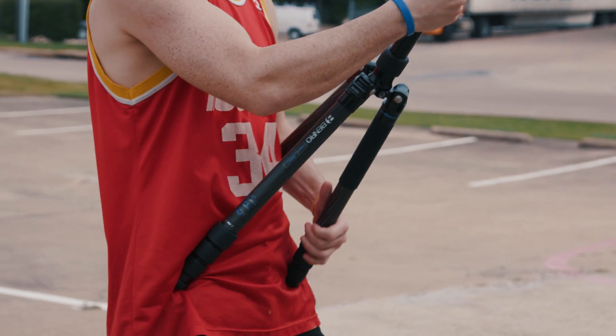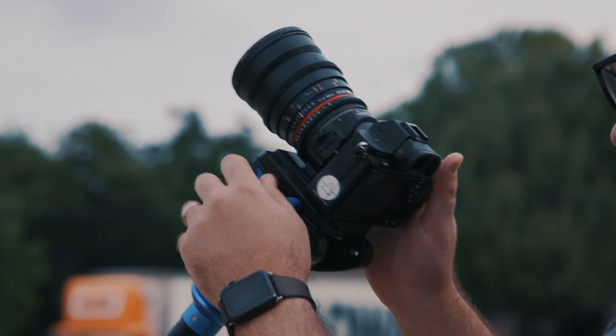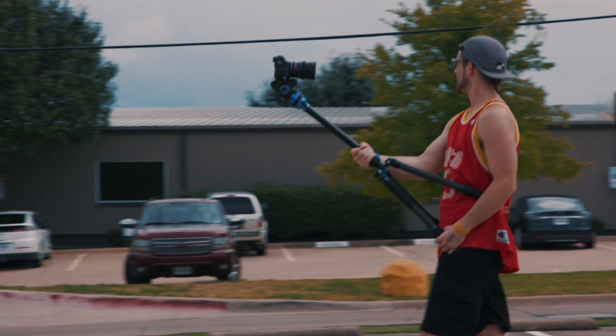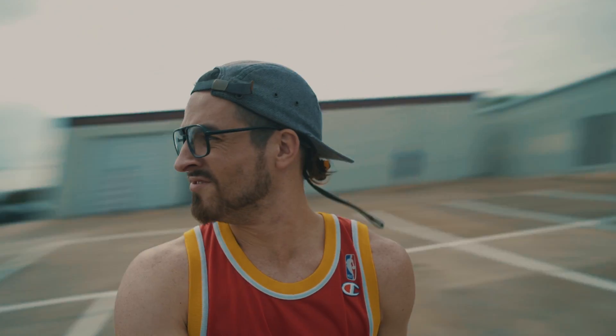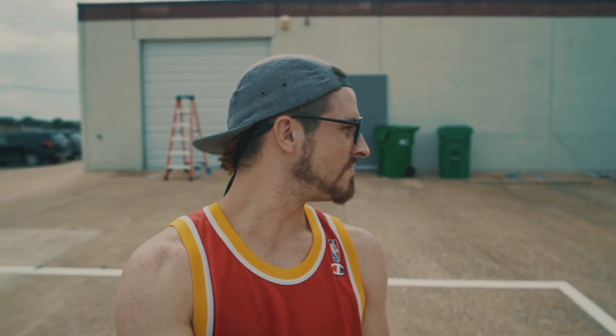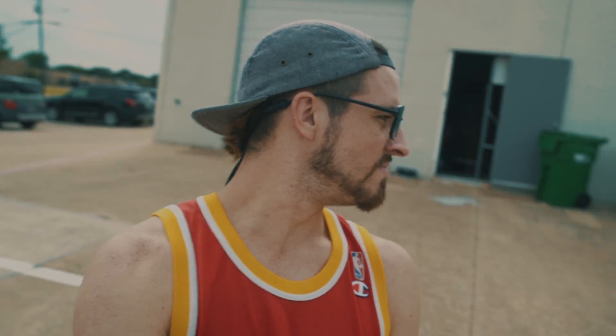Moving on, take the same tripod and brace it against your body, hold the legs while pulling them towards you to stabilize. Then have someone else frame you up and check focus, and then you're free to walk around to get this very poor man's version of a snorry cam. You've seen this type of effect in a bunch of films, especially from Darren Aronofsky. This would normally use a harness attached to the actor, but if you don't have the gear and you're looking to get this sort of effect, this is a simple and pretty effective way to cheat it. You could take this further by tracking and stabilizing the shot to your actor's face for an even trippier effect.